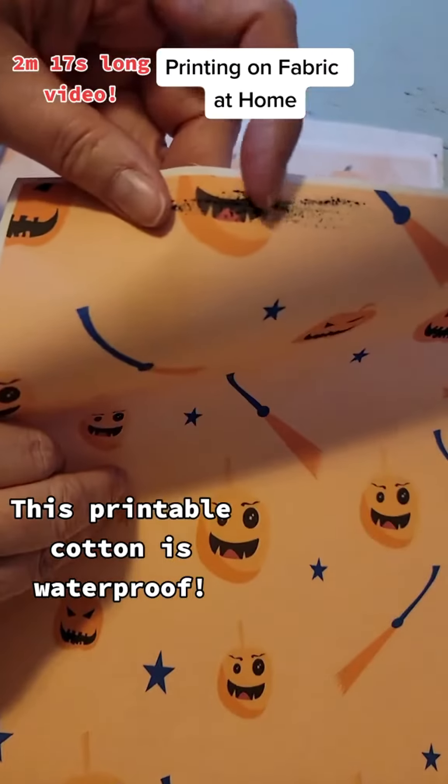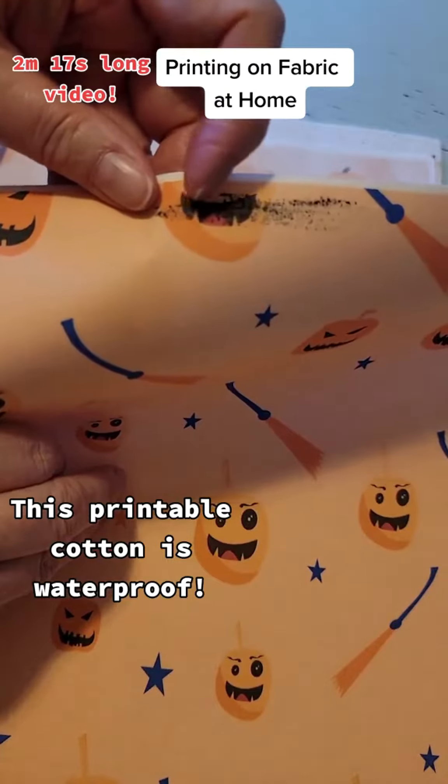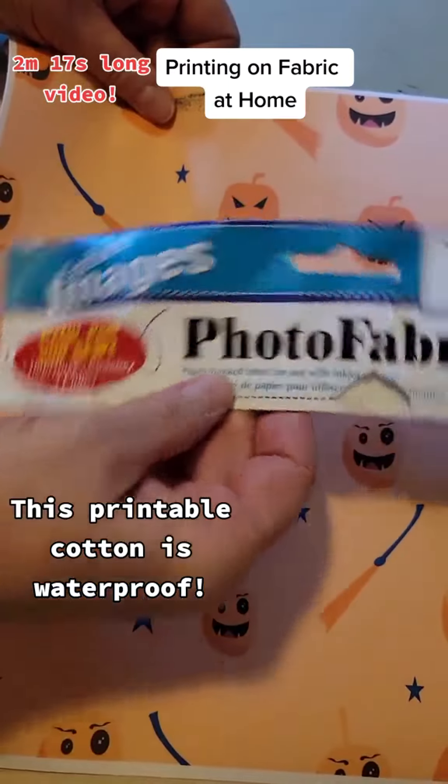You can see a little smear here, at least in my printer. I have an Epson EcoTank type printer. You can get some smearing when you run these printable fabrics through the printer. But this one I like.